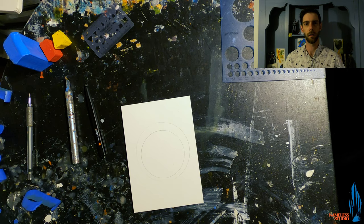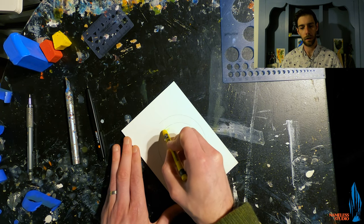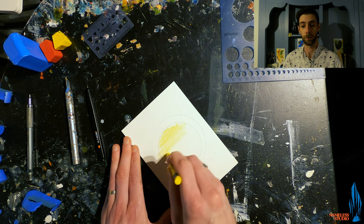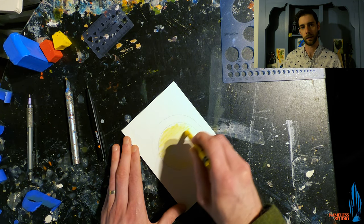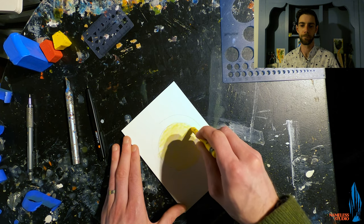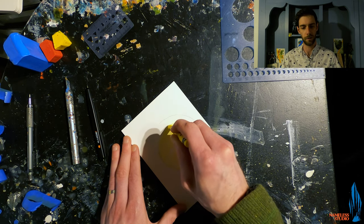So with that in mind, let's get started. As you can see, I have already put a couple circles down using a compass in graphite, and now we are going to be filling in the most inner circle with the Neo Color 2 pastels made by Caran d'Ache as our base layer. With encaustics, you can really use whatever you want for the base layer — it's a great mixed media medium. You can use graphite, colored pencils, or these Neo pastels.